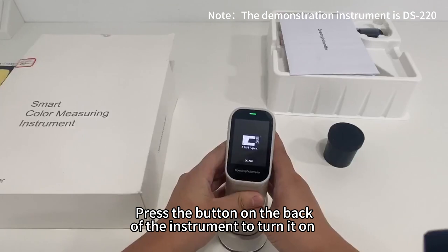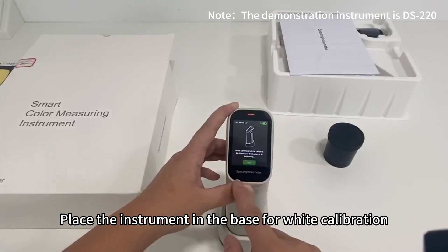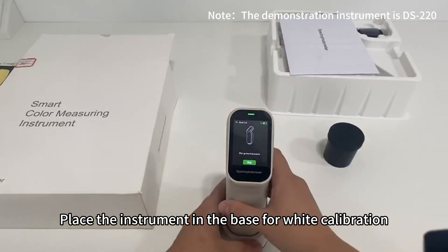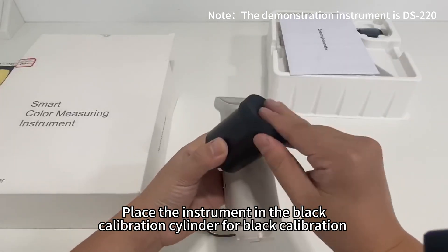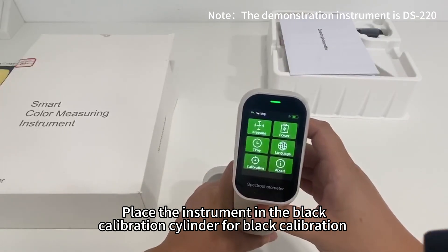Press the button on the back of the instrument to turn it on. Place the instrument in the base for white calibration. Then place the instrument in the black calibration cylinder for black calibration.